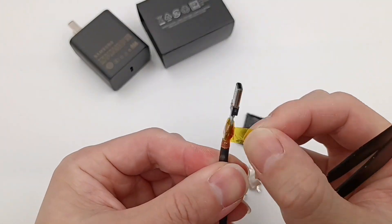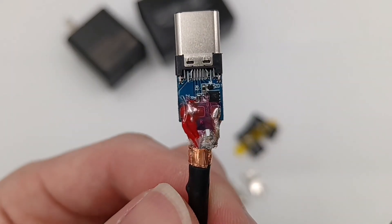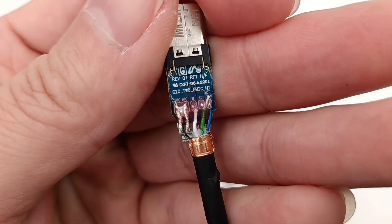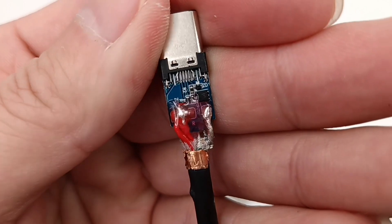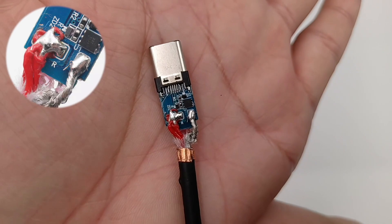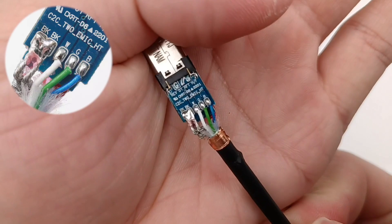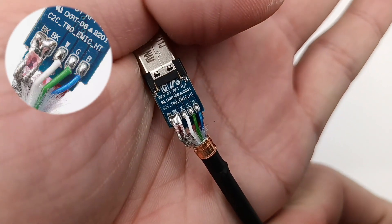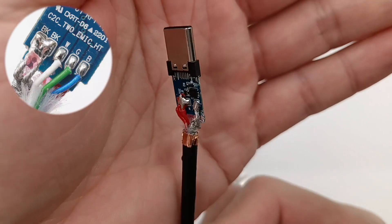Tear off the heat-resistant tape. There is a layer of paint glue for protection and insulation — the other side is the same. The shielding layer is tightened with copper foil. After removing the paint glue, we can see three red wires connected to positive, and the shielding layer is connected to negative. The white and green wires are used for USB 2.0 data transmission, the blue wire is connected to the CC pin, and the other two bare wires are connected to negative.